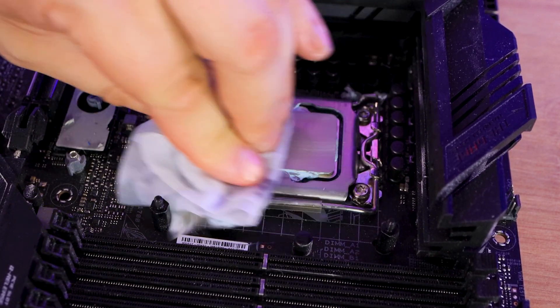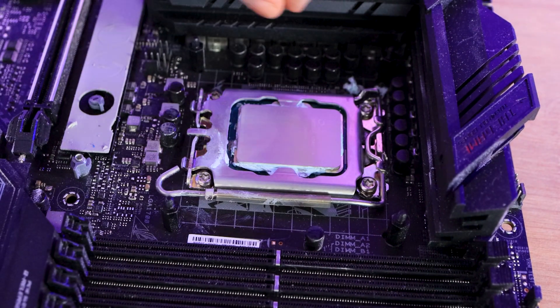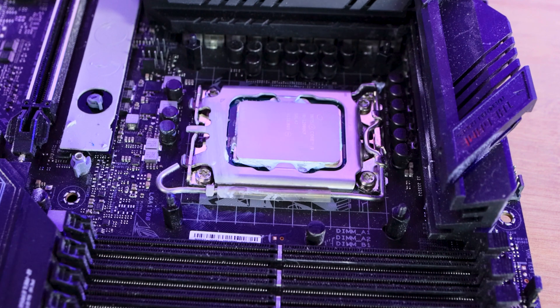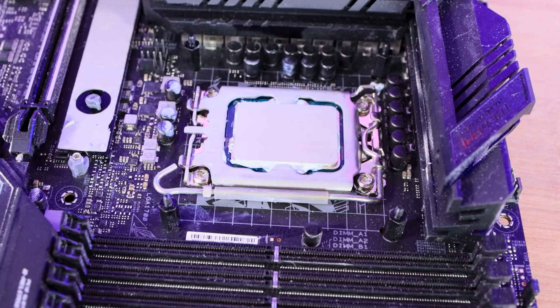Just one pad is enough to clean the CPU. Obviously you'll need to get into the corners, which can be a bit of a pain, so you may have to take the CPU out of the socket. But as you can see, you can easily clean it — it's easy to do and it comes out nice and shiny. Then you can put some more fresh thermal paste on.